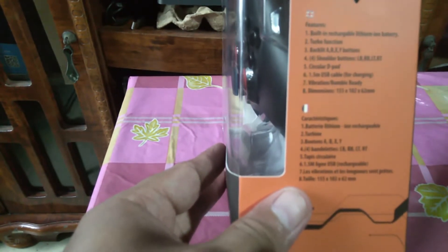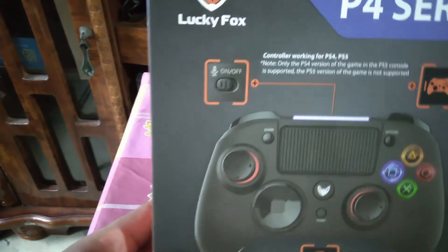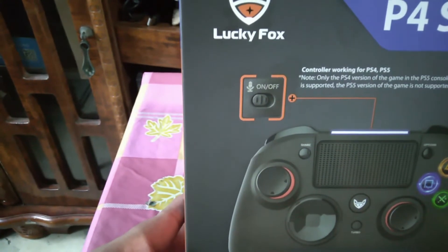Features include: built-in rechargeable lithium-ion battery, turbo function, backlit ABXY buttons — so there are probably lights. It has 4 shoulder buttons: LB, RB, LT, RT (R1, R2, L1, L2), a circular D-pad, a 1.5-meter USB cable for charging, and vibration/rumble. Dimensions: 155 by 102 by 62 millimeters. The back of the box says Lucky Fox P4 series, compatible with various platforms, and it has an on/off switch for the mic.